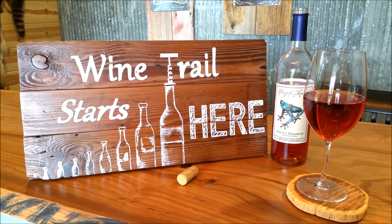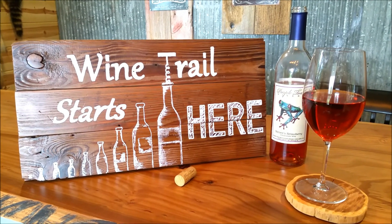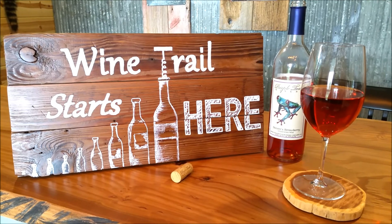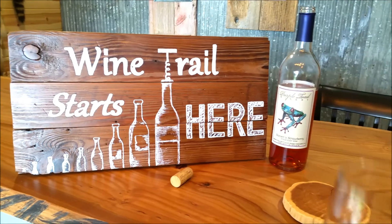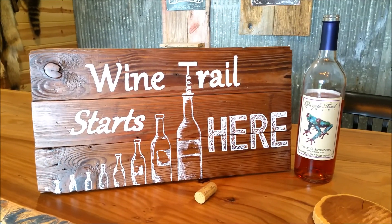All right, well it is finished. Like I said earlier, sometimes the wine trail actually just starts right in your own home. I'm going to enjoy this glass of local wine. Thanks for watching.